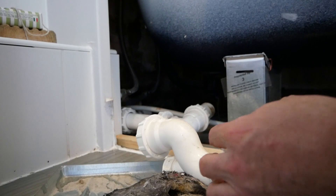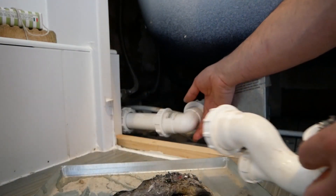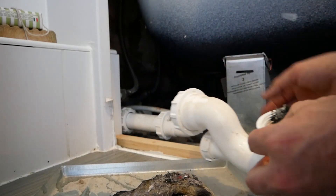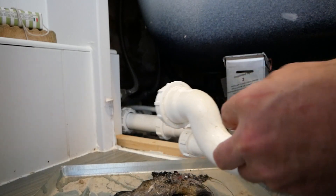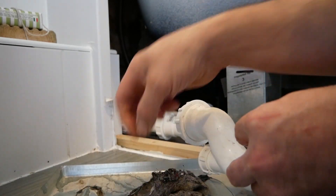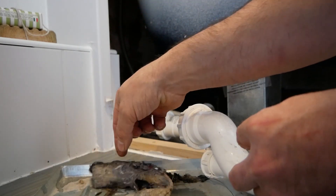Especially with these extra bends that are in this pipe — that would just block further down somewhere and make it even more difficult to find where this had gone. So if you've got access under your bath, this is what you want to do. That is just a matted pile of hair — disgusting.